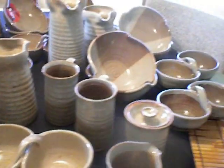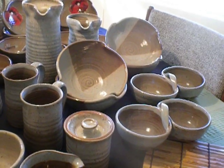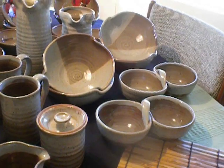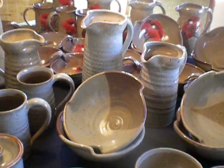And then these over here are Celadon by Standard Ceramic over fog. That would be two mugs, two salsa servers, four fruit bowls, one large pitcher, and one small pitcher.